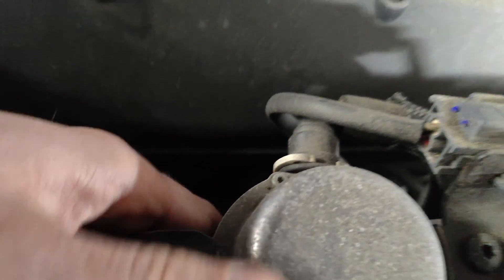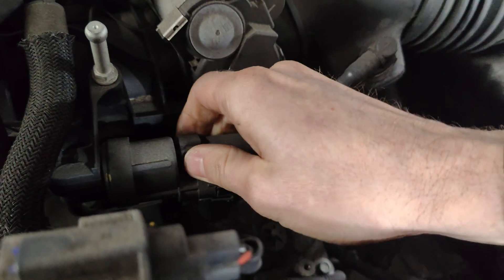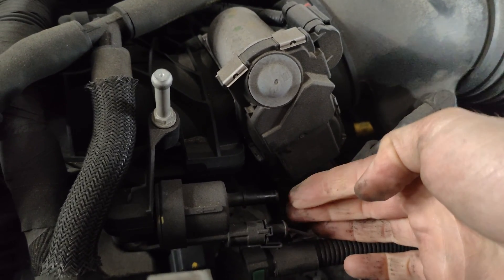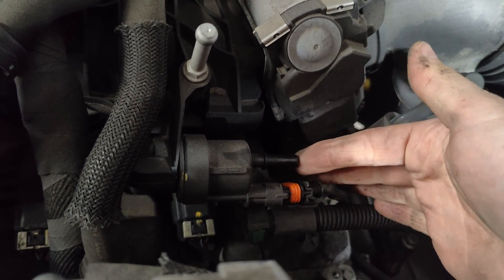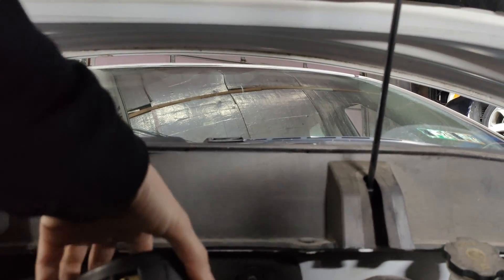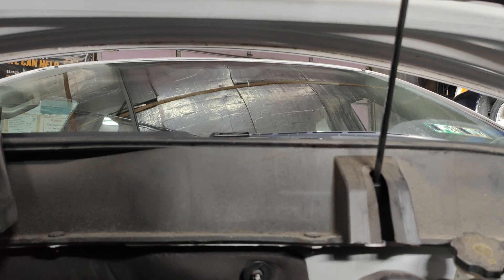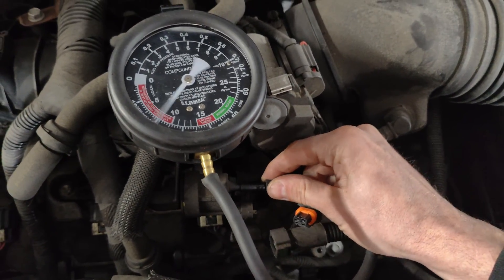Actually, I think it's on the front. Let's pop this off quick. So we popped this line off real quick — we definitely got a vacuum. Disconnect this connector. There we go — I need a purge valve. So here you guys go, stick this right here. Look at that, it shouldn't have any vacuum on it. It's unplugged — there we go, we got that purge valve.